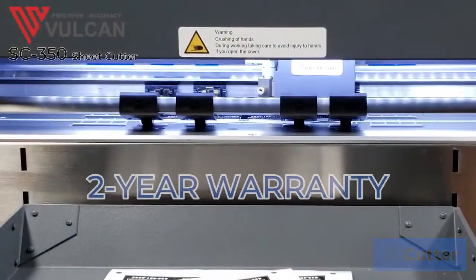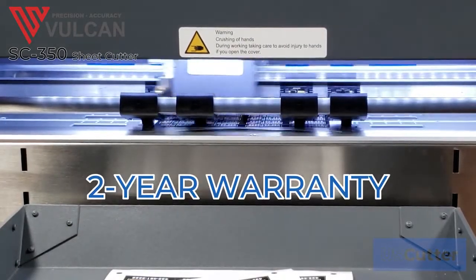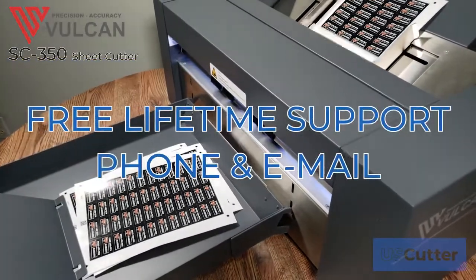It also includes a two-year warranty backed and handled directly at uscutter.com, as well as free lifetime customer support over the phone or online.